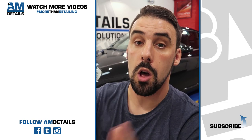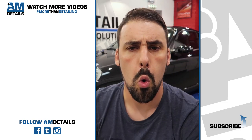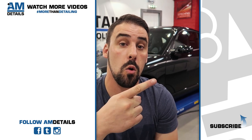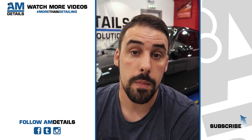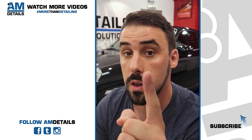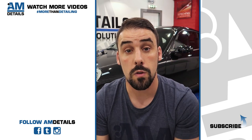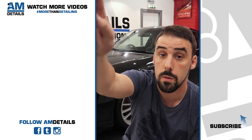And that was our enhancement detail on this Porsche 911 4S. If you want to see more videos like this, over here is the subscribe button — make sure you push it and hit the bell so you get a notification every time we go live to answer your detailing questions. Plus, over here are two videos chosen just for you. Ciao!